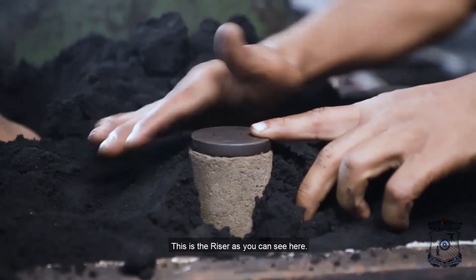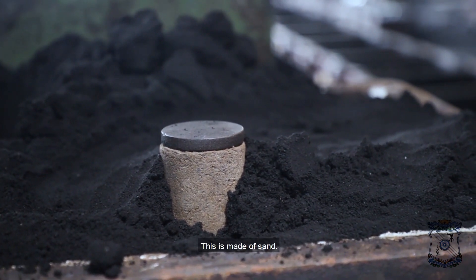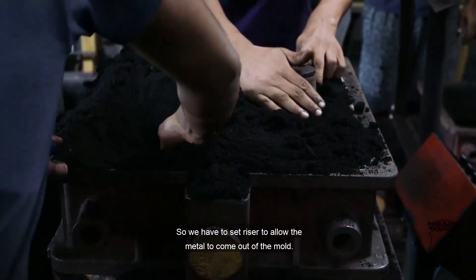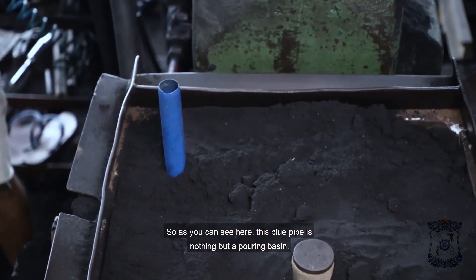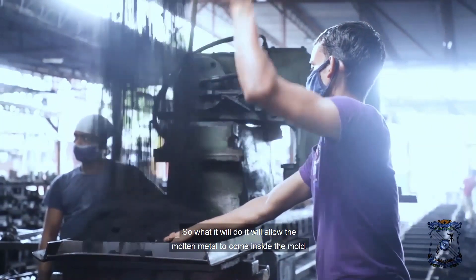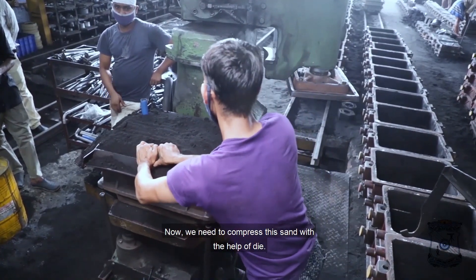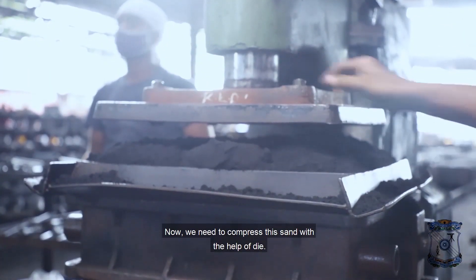This is a riser, made of sand. We have to set the riser to allow the metal to come out of the mold. This blue pipe is a pouring vessel — it will allow the molten metal to come inside the mold. Now we need to compress this sand with the help of a die.